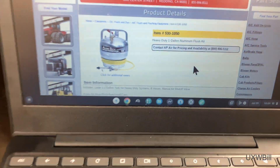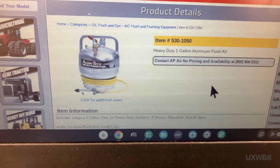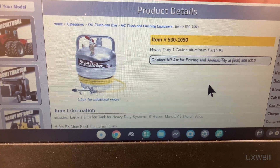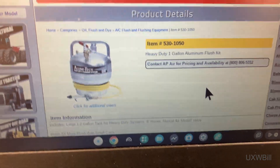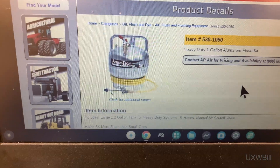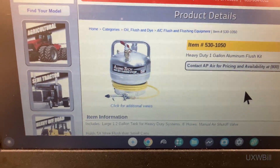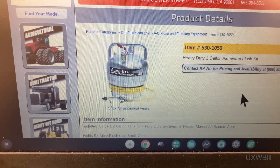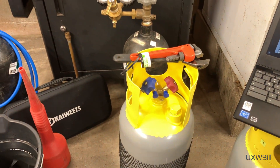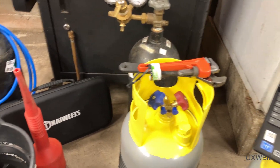The nice folks over at AP Air sell this large flushing tank, and since I want to run a lot of flush through that system — especially paying attention to the evaporator — this seemed like it would be a really nice way to go. Unfortunately, that thing is several hundred dollars and it's just not in my budget right now. So I got to thinking, I wonder if maybe I can make something like that. And so that's what we're going to try here tonight — kind of a proof of concept.